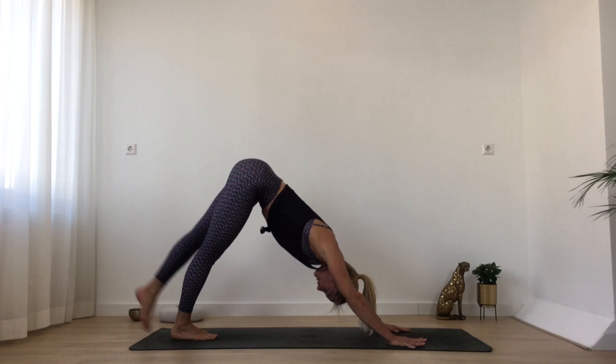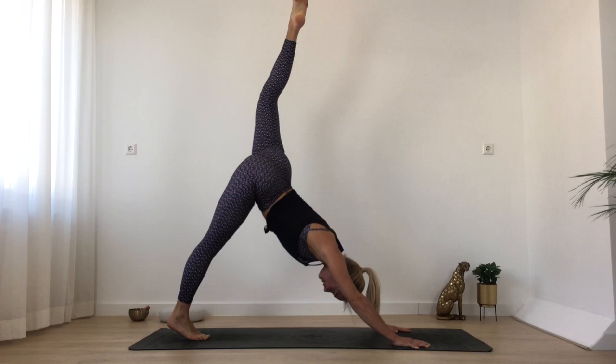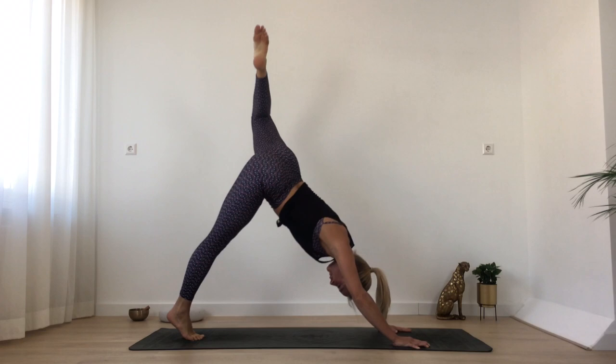One more inhalation and exhalation. And you bring your feet back together and lengthen your left leg up. Slowly pull your knee to your chest, big circle with your knee to the side, and then lengthen back up. Three more — knee to your chest and sideways and up. Slowly pulling in, round your back, and sideways and up. Last time — coiling in and big circle sideways and up. Bring your knee back to your chest and step your left foot forward. Right heel turns down, come up into warrior two.